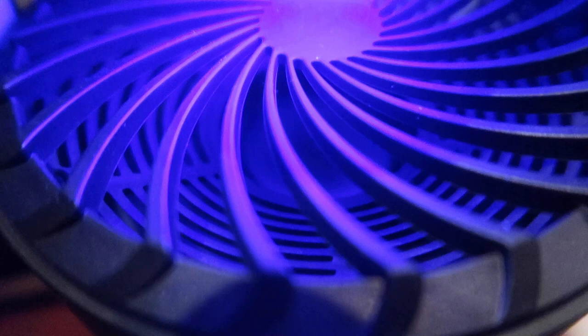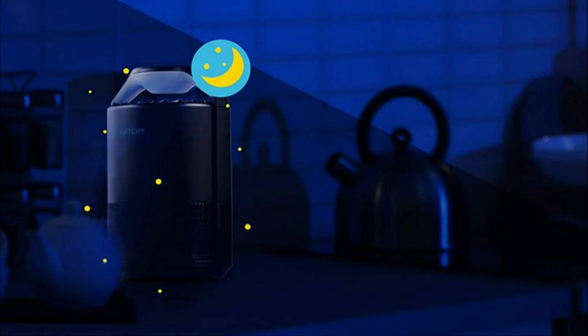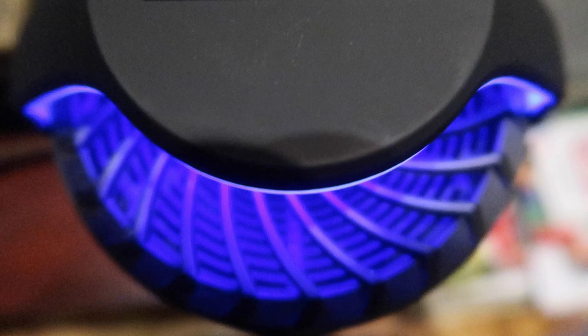The instructions say to leave it near where you have a bug problem and turn off all the lights so that the Catchy UV light is the only light in the room, then give it three days to work its magic according to the manufacturer. The Catchy works best in a dark location where the blue UV light is pretty much the only light around. The model I bought has two modes — automatic and manual. The automatic mode has a light sensor so it goes on when the room gets dark and turns off when the room is lit. The manual mode overrides the light sensor so you can turn on the Catchy even when the room is lit.